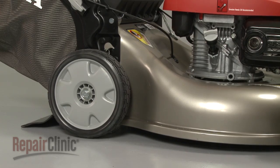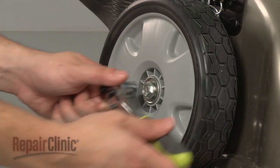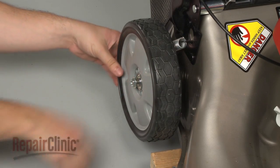If you're replacing a bearing in a rear wheel, lift up the mower and support it with a sturdy object. Then use the socket to remove the mounting bolt securing the wheel and pull the wheel off.